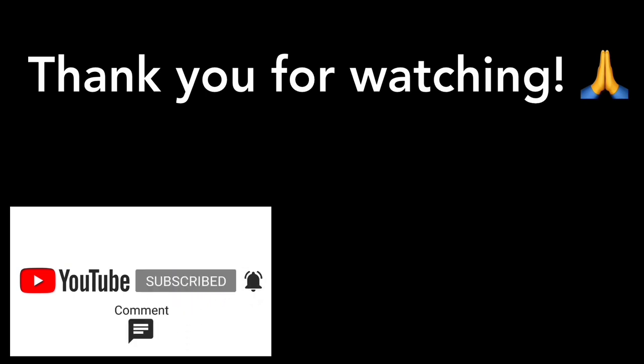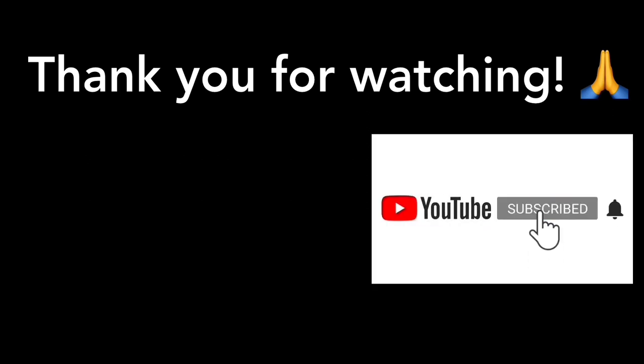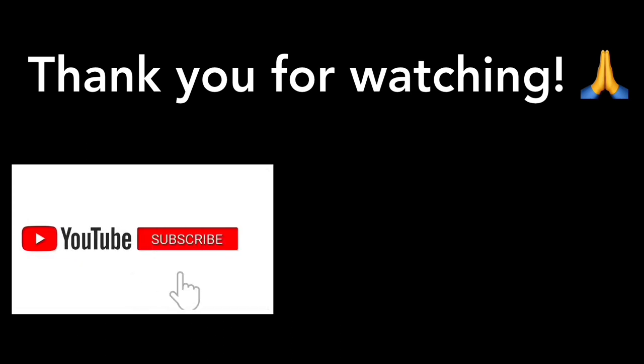Thanks also to everyone who supported the channel in other ways with super chat, super thanks, or just by watching the videos and leaving comments when the adverts come on. See you on the next video. Oh, and I'm not wearing any panties.